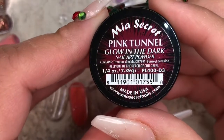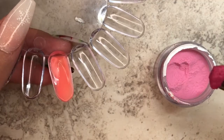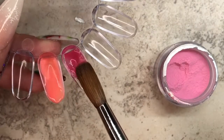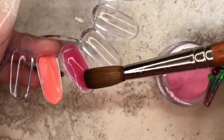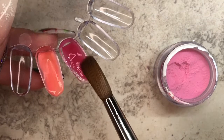Next up is Pink Tunnel, and this is a very pretty raspberry-looking pink. I really, really like it. My daughter was looking at the set when I was done swatching them and she fell in love with the color — she said, 'Mom, can you do my nails in this color?' So yeah, it is a very gorgeous color.